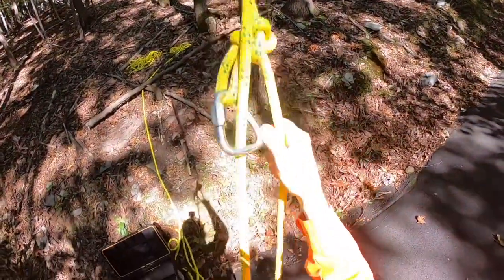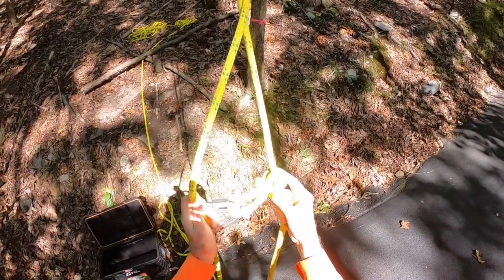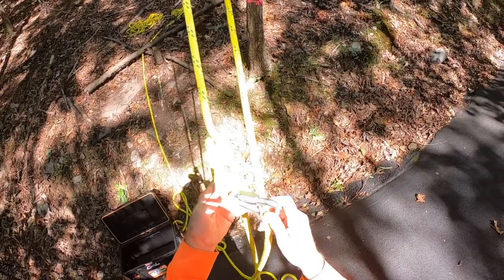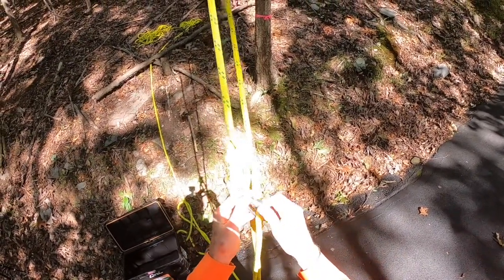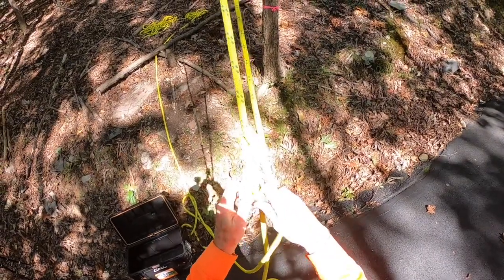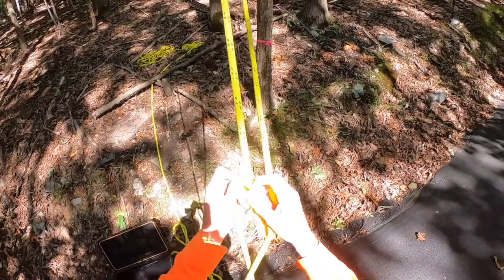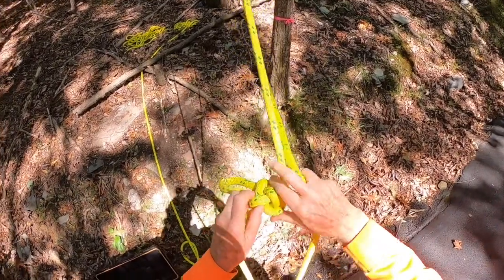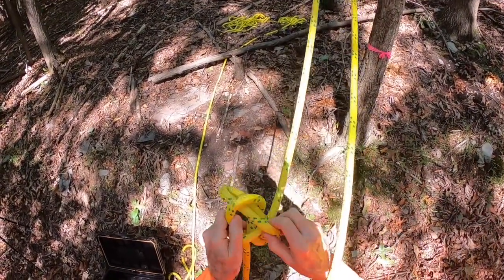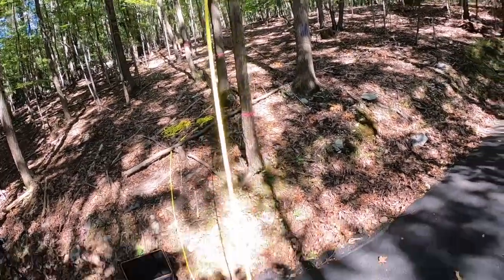This is how I set all my pull ropes. Circus bowline — this one. Sometimes it's called a farmer's loop. Book-a-knot number 1056. This is a delta quick link — look for 55k in. Nice thing about this knot is it's relatively easy to untie, no matter how much it's loaded. I'm going to put it on — put the rope over it.